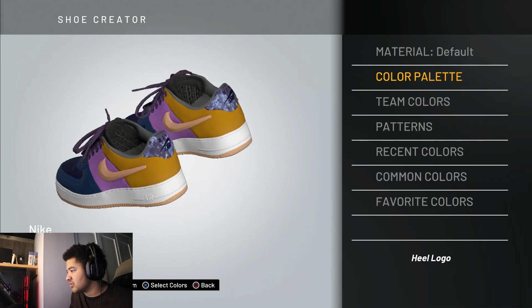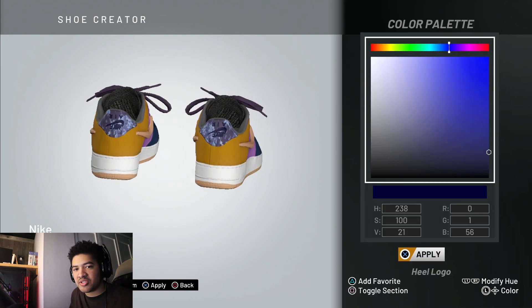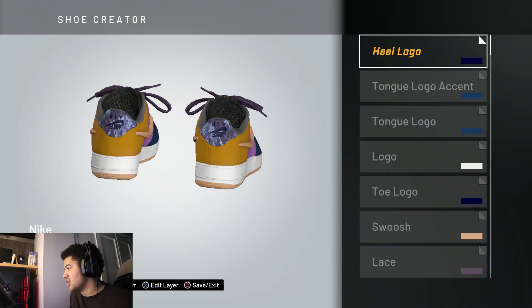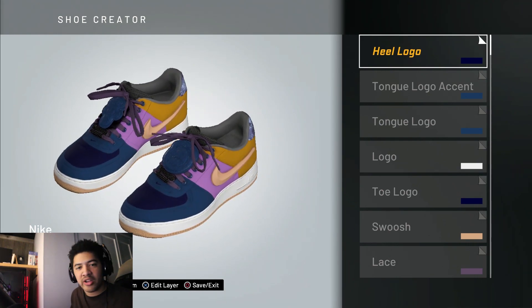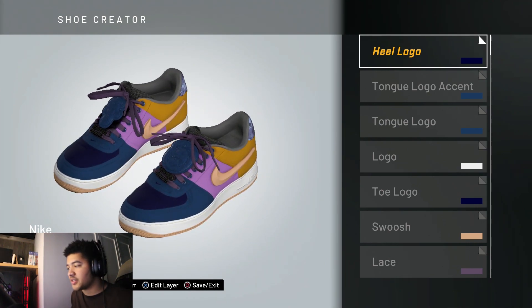The heel logo in the back — go to the color palette, it's the same as the toe box and all that. Copy that over, do your thing, and that's all you really need. Then you come out with this product — save it.